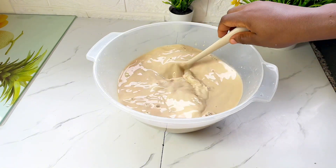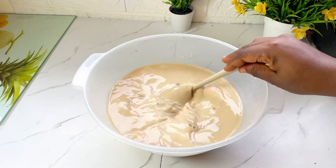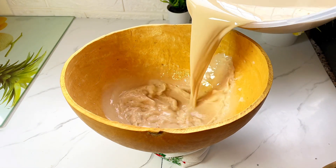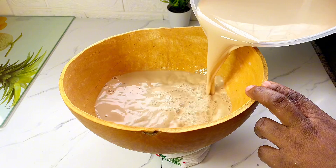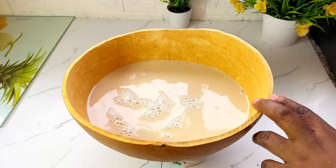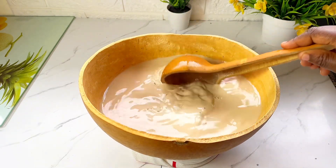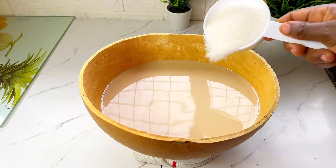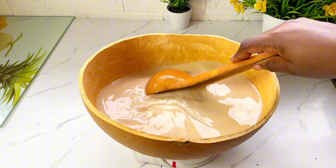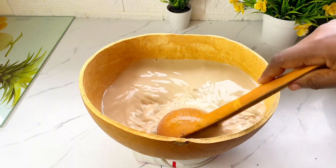This is the juice we got out of that, and we're not yet done. I want to have that authentic feel, so I'm transferring this into a calabash. We're going to add some sugar — you can add any sweetener of your choice like honey or date syrup, just your preference.